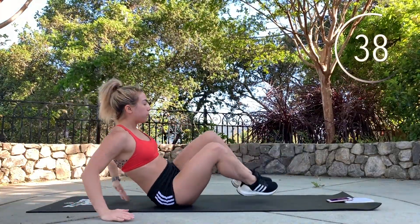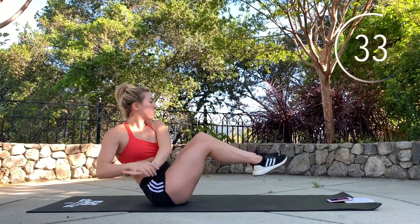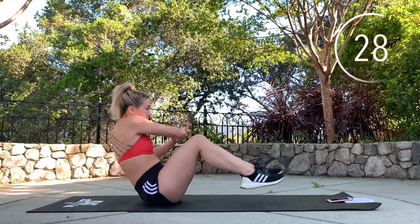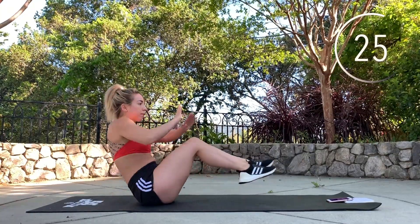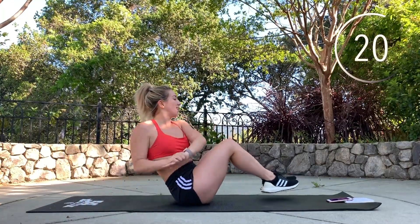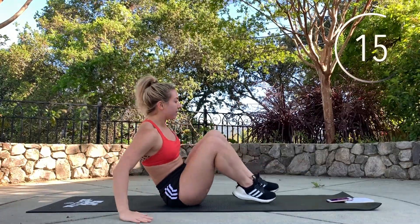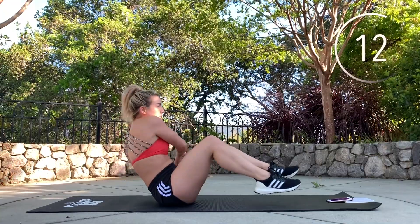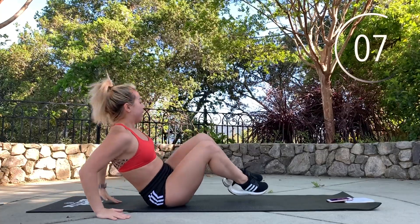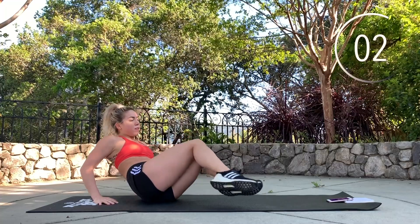One, two. One, two. One, two, three. One, two. One, two, three. One, two, three. Almost done.